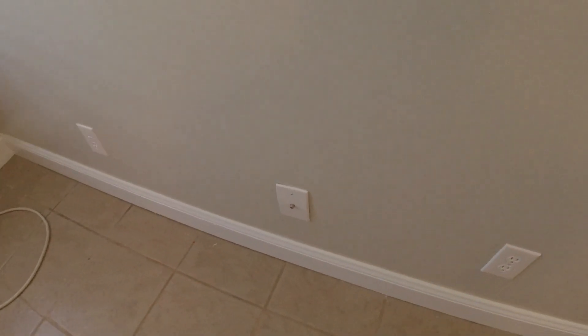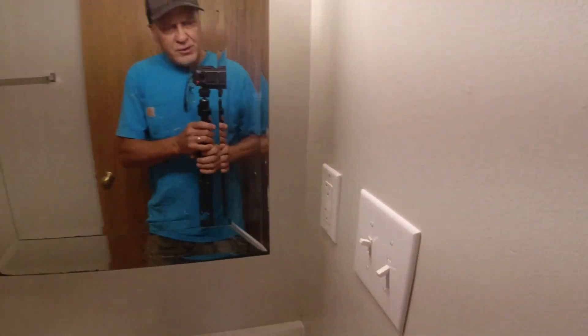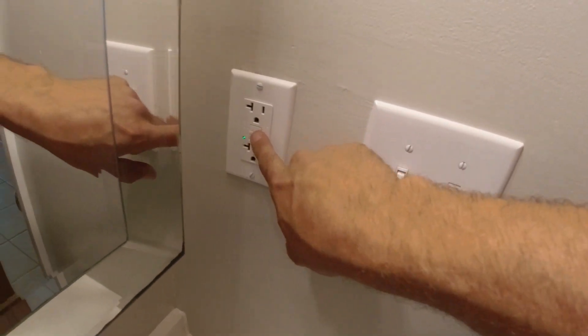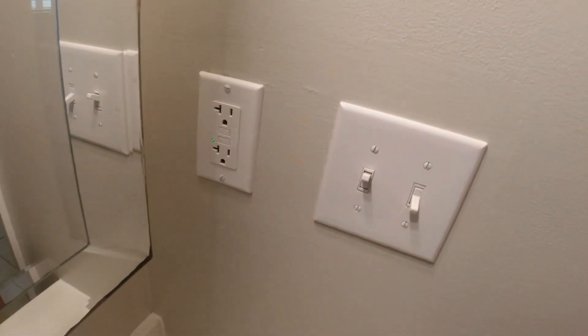Some other things to keep an eye out for: cable jacks, phone jacks, and blank covers. In here we have a two-gang switch — take it apart to see what the switches are — a two-gang switch cover, a GFCI outlet, and a square plate for that.